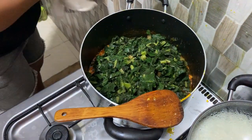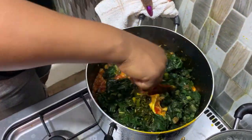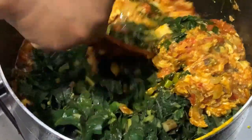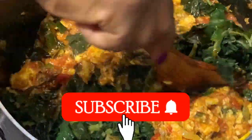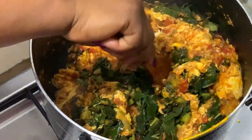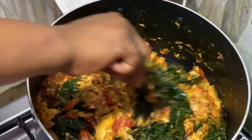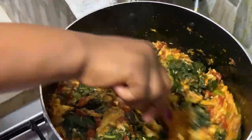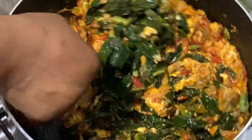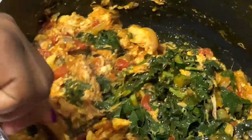We just added our kontomire to the stew, so we're going to stir it up. You have to stir it well for the kontomire to mix into the stew. Guys, just look at this stew — what do you think? How do you think it's going to taste? I'm already starving, I'm so hungry!